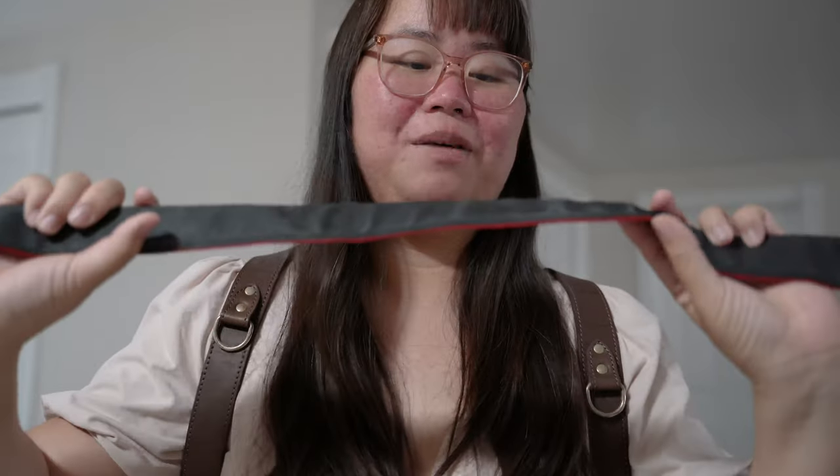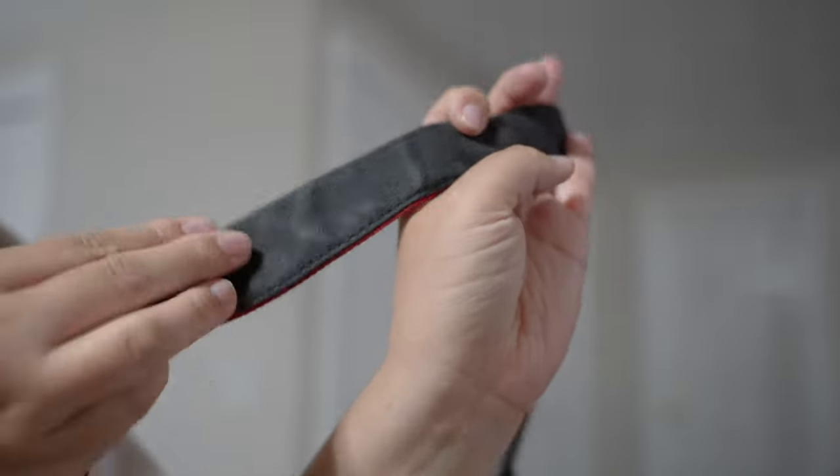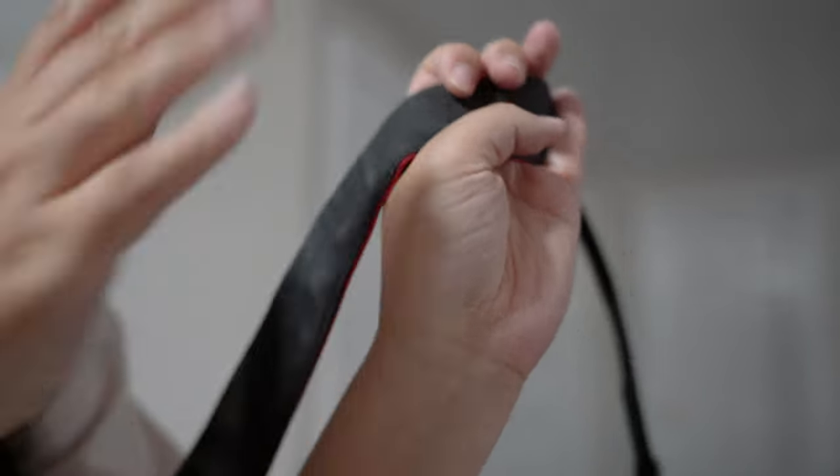If you shoot with one camera and one lens like I do now, you just need one good camera strap. The ones that come with the camera when you buy it new are usually the best. If not, make sure you get one that is slip-proof — you can put it on your shoulder and it won't slide off. They're very important so you don't have to hand-hold your camera all the time when walking from spot to spot. You can just put it on your shoulder or crossbody.